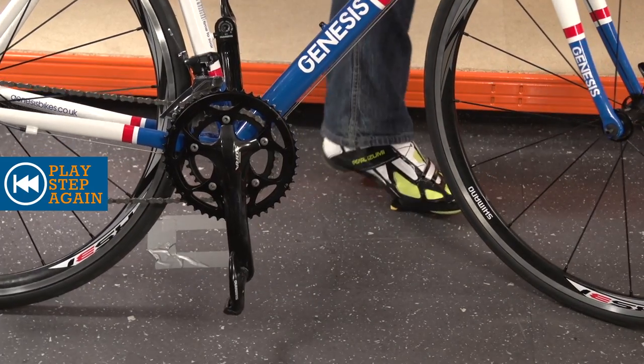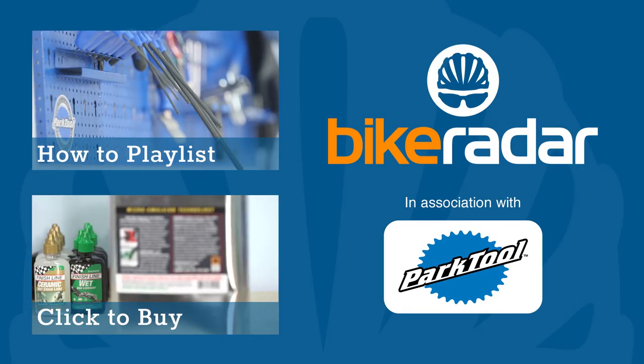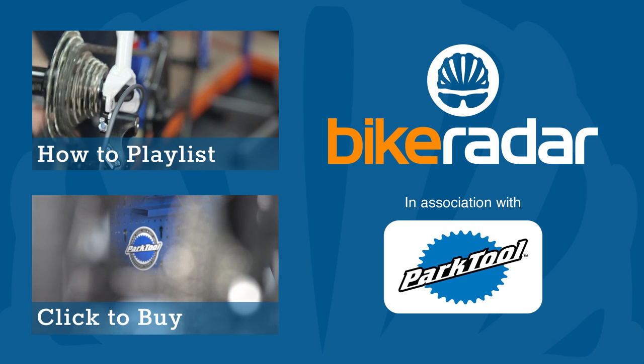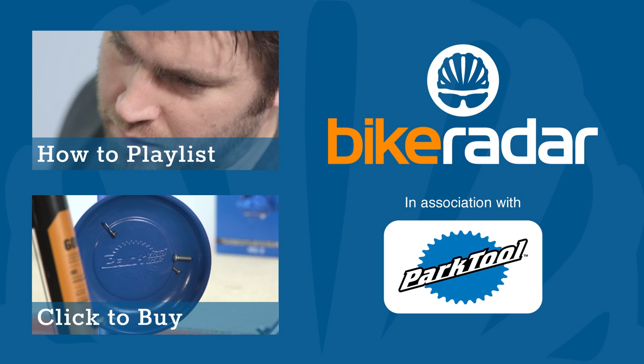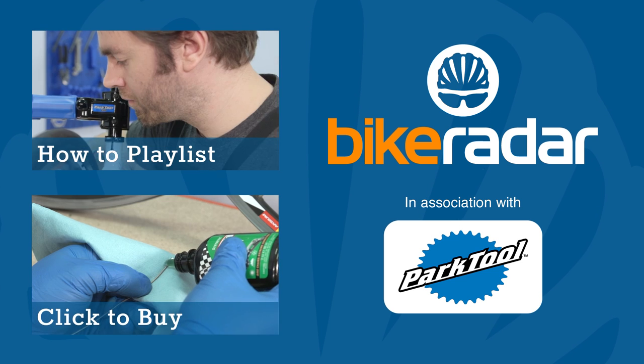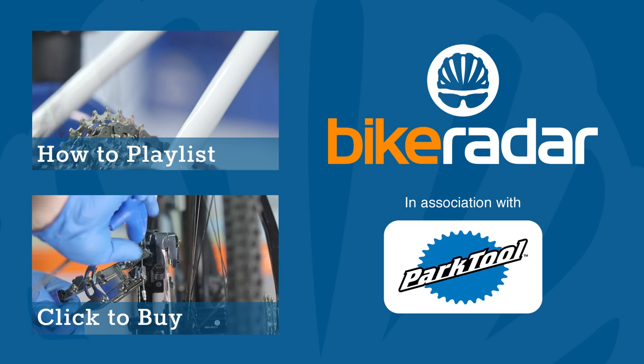If you haven't already fitted your pedals, click above or find the link in the video description. Don't forget to subscribe and check out the rest of the channel. Let us know what you want more of on BikeRadar in the comment section below.